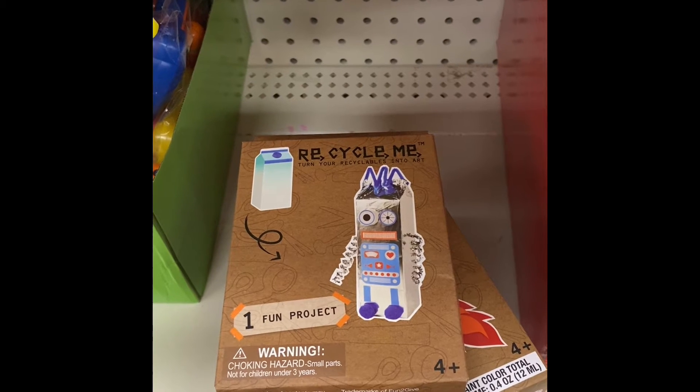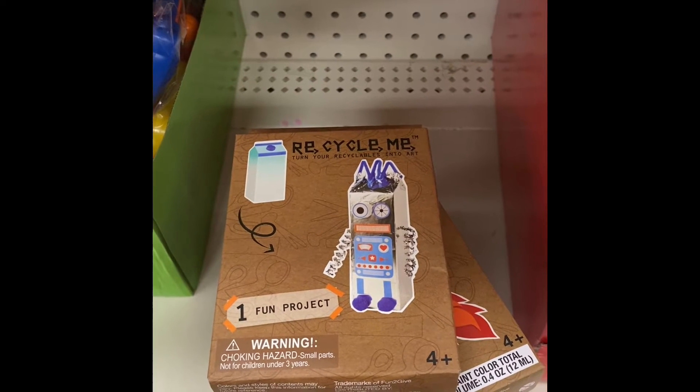I think this is really a cute item. And like I said, ages four plus.